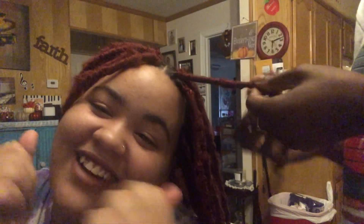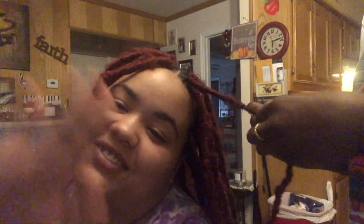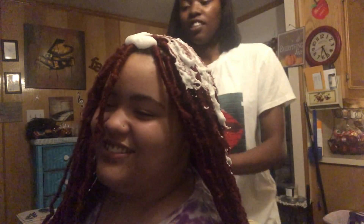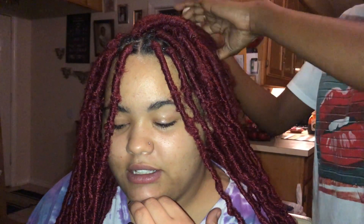Eight hours in, my head is almost done and we're eating chicken nuggets so everything's fine. Hey y'all, eight hours later it is 6:25. We're done — just gotta add mousse. It's ready. Here we go, here we go. Look at this — feel good. She's just adding the oil. I am so tired.